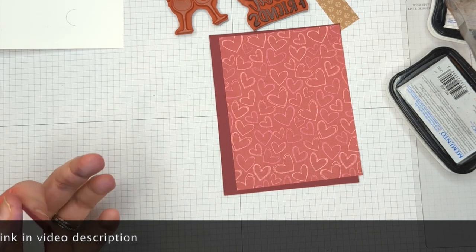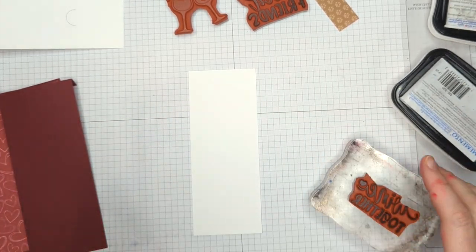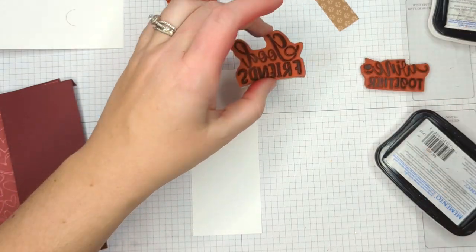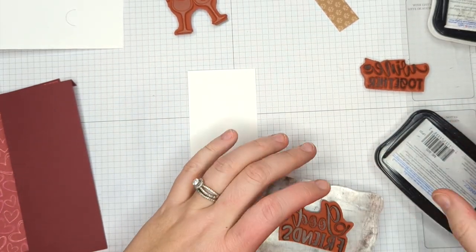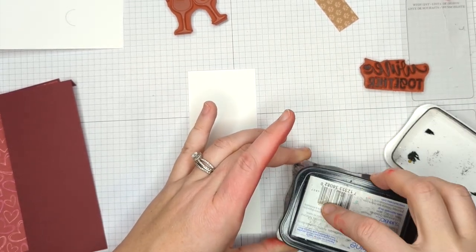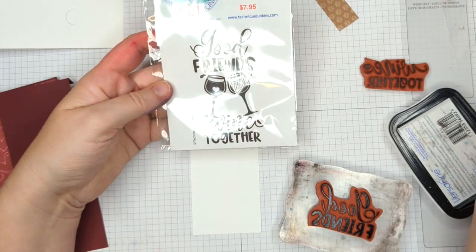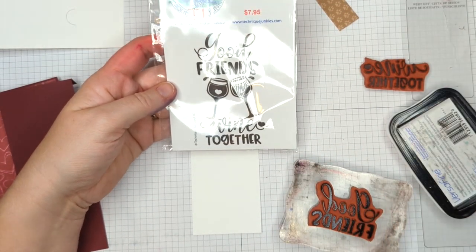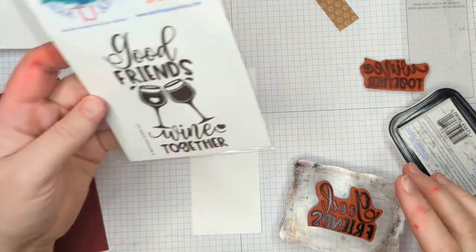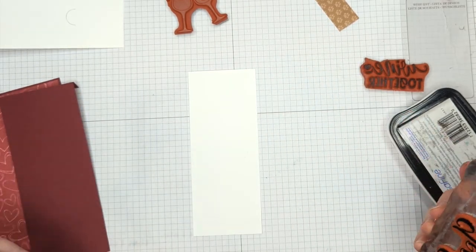Let's do some stamping on this. I love wine cards — I think they are so fun! This is a new stamp set by Technique Junkies that has recently come out and I really like the font — I liked everything about it. This is what it looks like when you get it. But if you follow any of my videos, I do stamp surgery all the time. I cut mine into three pieces so I can use the elements separately. You could use it all together or separately, however you'd like.